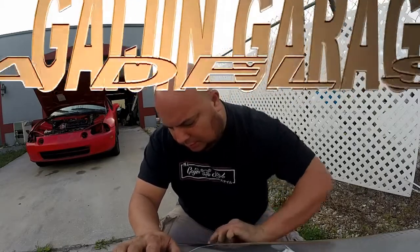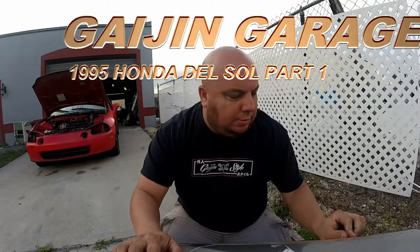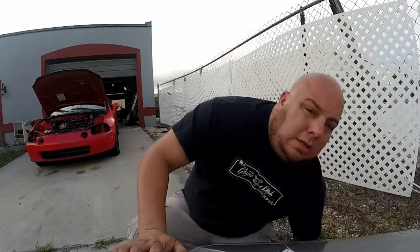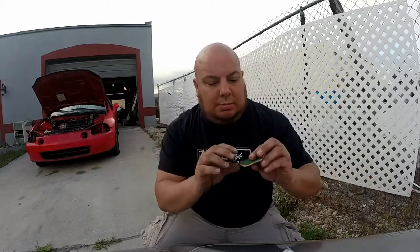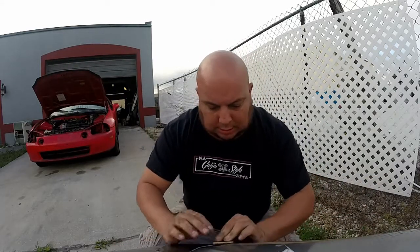Hey guys, how you doing? Welcome back to the channel. This is Gaijin Garage, your host Freddy Rosario. Today we're going to be working on that thing behind me and do some restoration of my S2K headlight.